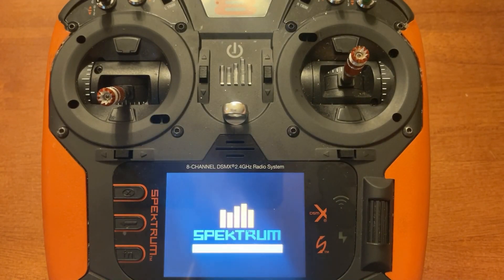We're using an NX-8 in this video. As mentioned, the NX-8, NX-10, and IX-14 have now been upgraded to 20 channels, and the NX-6 and NX-7E have now been upgraded to 14 channels.